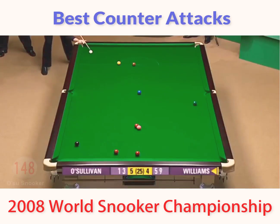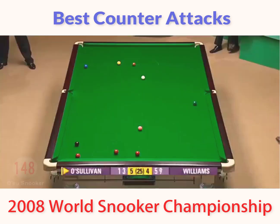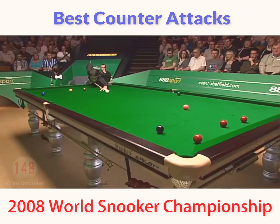51 on the table, but overcut it. I think he had half a mind that that red might go in the pocket. But catching the blue, this red is on. Black will follow if Ronnie can pot it.